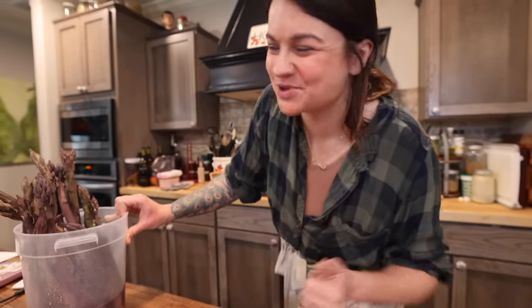Hey there darlings. Welcome back to the farmer's table. If you're new here, my name is Jess. I'm really glad you're here, and if you're not new here, I'm also glad you're here.